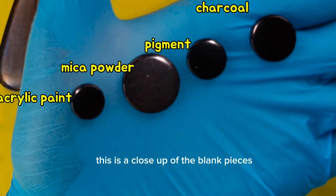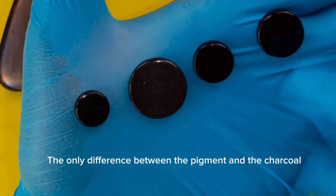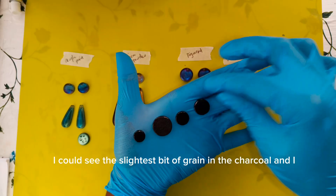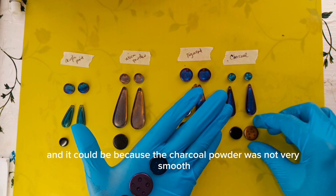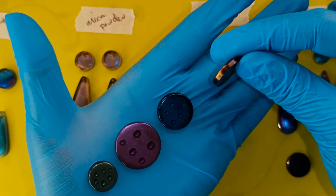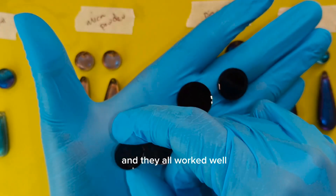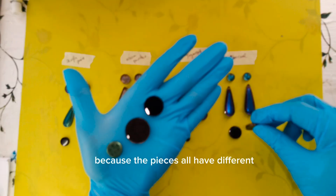This is a close-up of the blank pieces. The only piece that looks different is the mica powder because it has the sparkles. The only difference between the pigment, the charcoal, and the acrylic paint was only visible when I held the pieces up to the light — I could see the slightest bit of green in the charcoal and also in the acrylic paint. Apart from that, the three pieces look like they could pass as triplets. Looking at the backing on the water drop effect, they all worked well. The only thing I would change is to use the same color, but they worked well in bringing out the color in the different pieces.